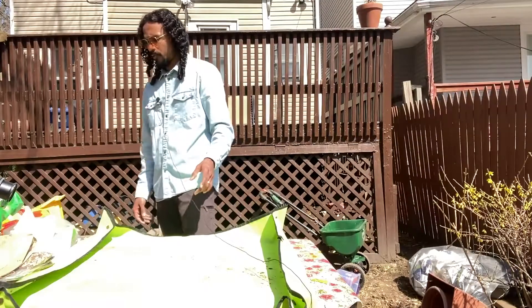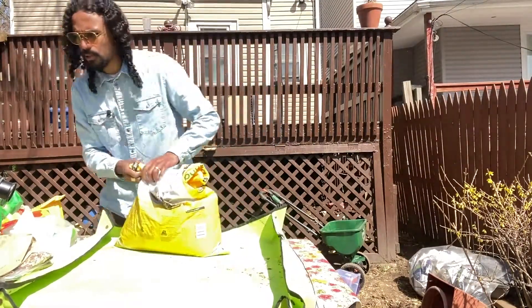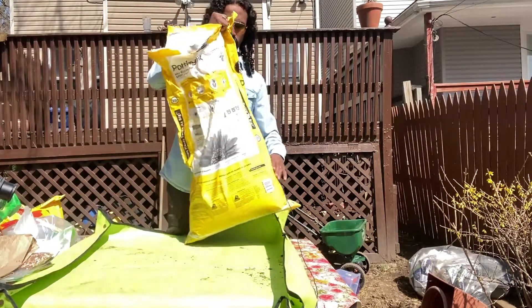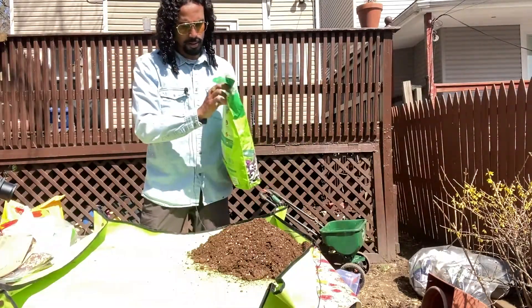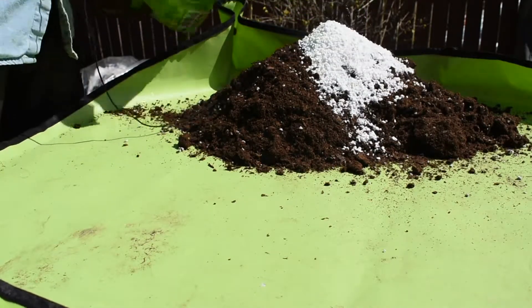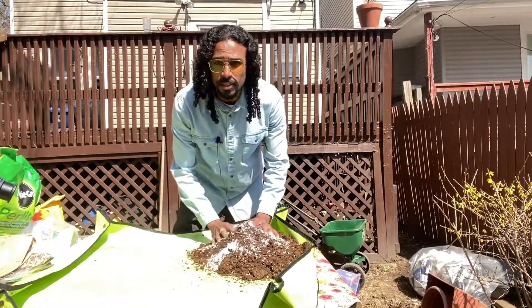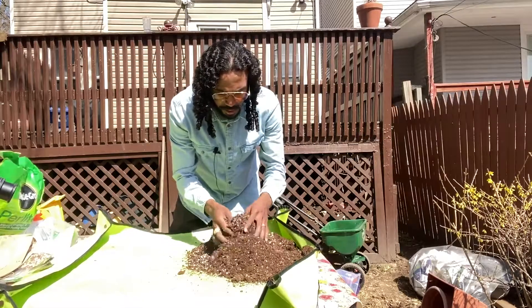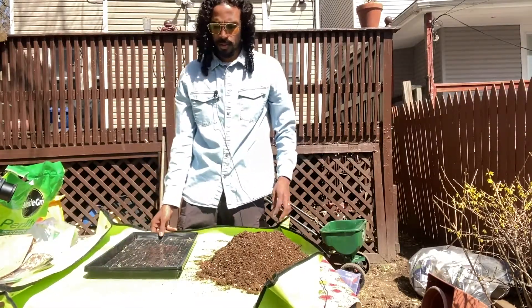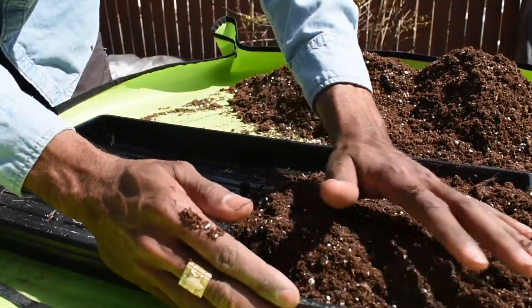So first I'm going to gather my soil. I'll be using Miracle-Gro Pot and Mix and add a little extra perlite to this. The weather is actually nice today, should be hitting the 70s. First what I'm going to do is just add my soil.